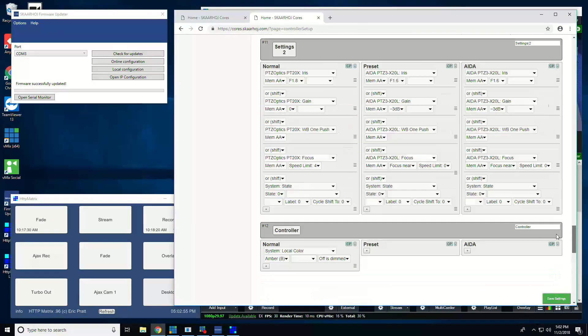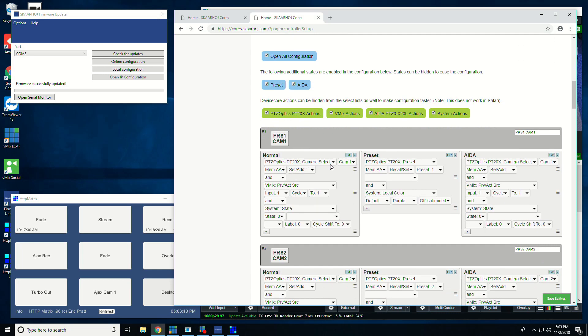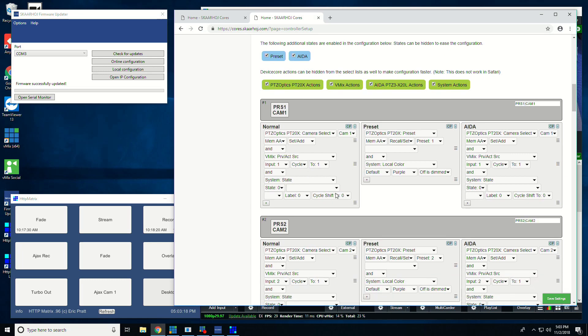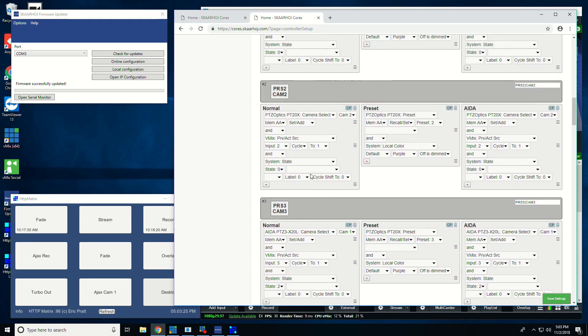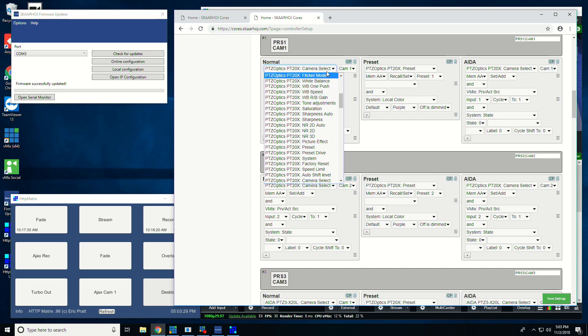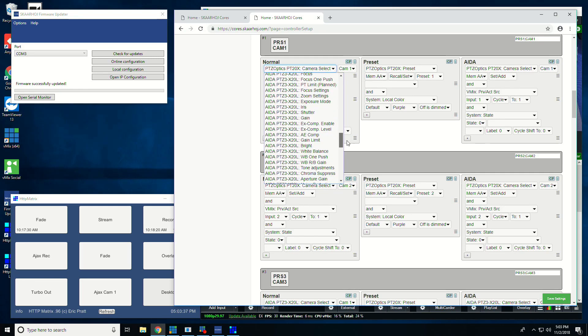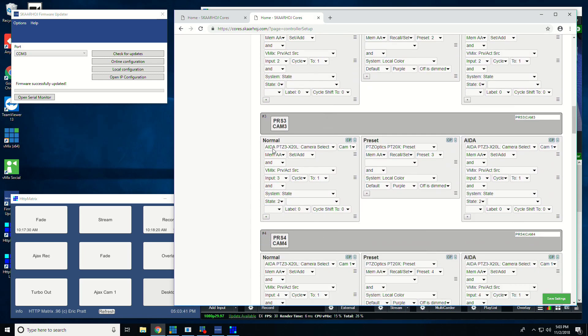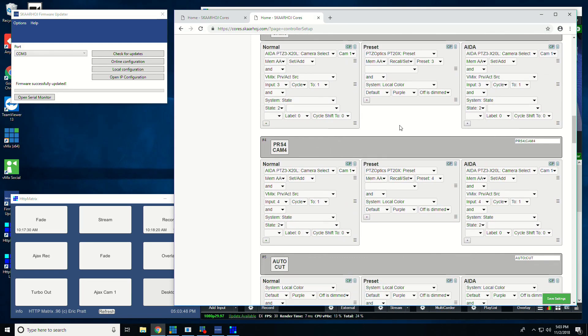These are all the controls — that's a lot of them — but I've set it up so that I can have my camera selector on one state and my presets on another state. At the same time, this is selecting the camera, which means I can pan and zoom on it, but it's also bringing it up as a preview source in vMix, so each button is doing multiple things at the same time. The function set here is PTZ Optics PT20X camera select, and we have the vMix core loaded as well — PTZ Optics and ADA.